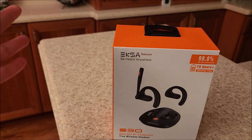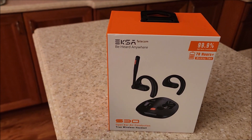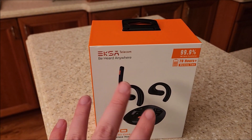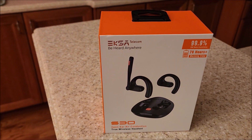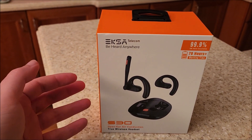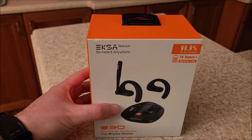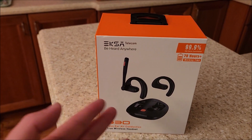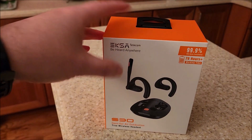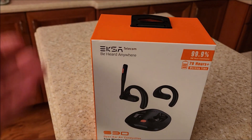EXA is a company I've reviewed a ton of their headphones. They make really good products that are very competitively priced, and they've been going into the telecom area more recently. This is actually a new product — I think it was a Kickstarter — and it's another one of their teleconferencing, business-oriented headset things, for people in a call center or with a lot of web meetings.